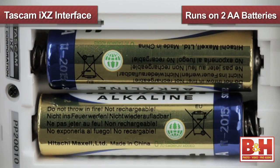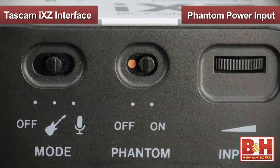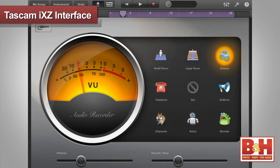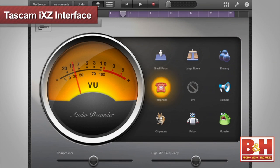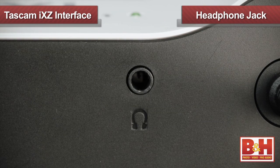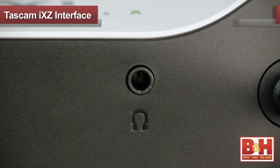Set the switch on the front to the mic setting, the green light glows, and you're ready to set your input level and record. If your microphone needs phantom power, no problem. The iXZ holds two AA batteries and uses them to provide phantom power at the flick of a switch. We tested it with GarageBand on the iPad, and it worked beautifully. I thoroughly enjoyed experimenting with different GarageBand effects on my voice. There's also a headphone jack on the back for your listening pleasure, since to use the interface, you plug into the headphone jack on the iPad.